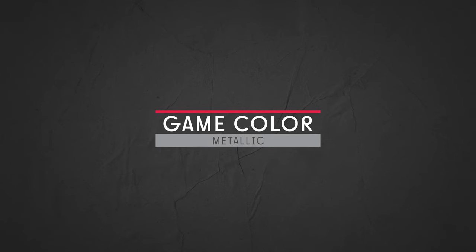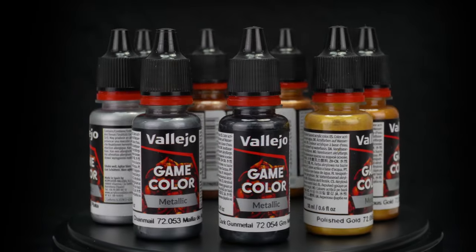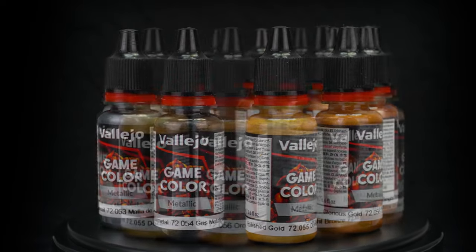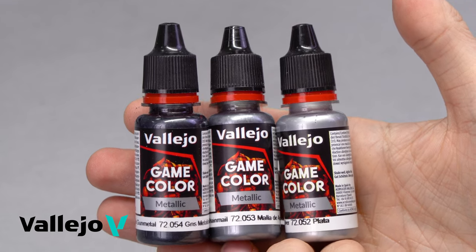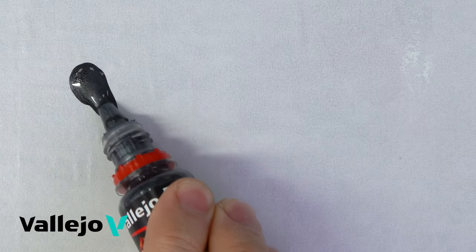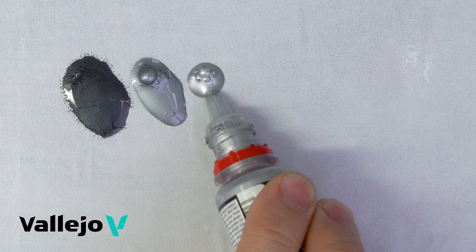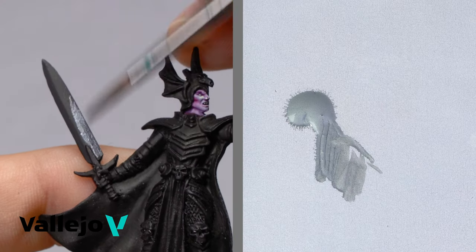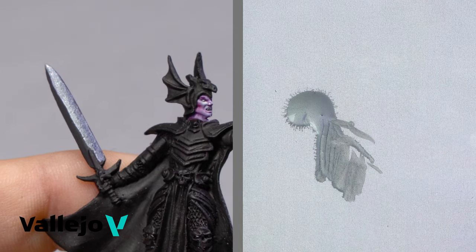Game Color Metallic. Game Metallic also has an improved formulation that enhances the application — colors are more fluid and apply easily over the figures. The range has been designed according to the BSL base, shadow, and light figure paint system, based on chromatically compatible groupings of three colors, which offer the less experienced painter an easy choice of colors to paint miniatures with the appropriate highlights and shadows for each base color.